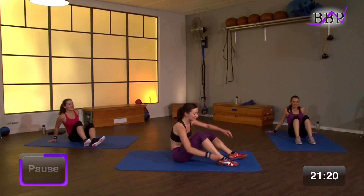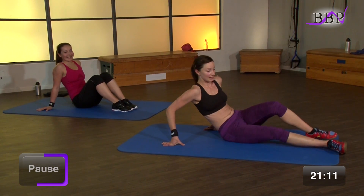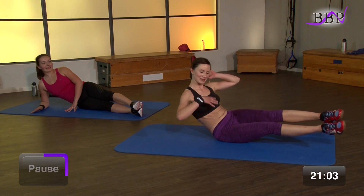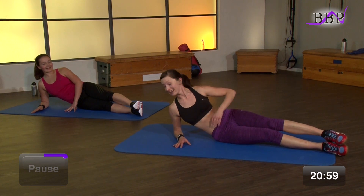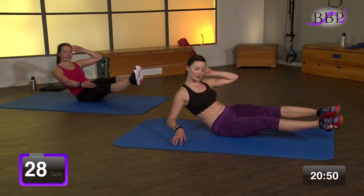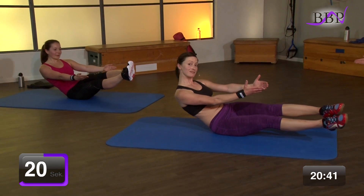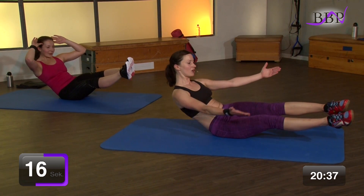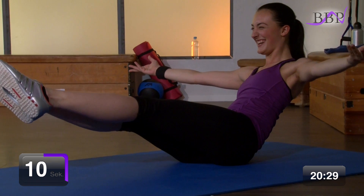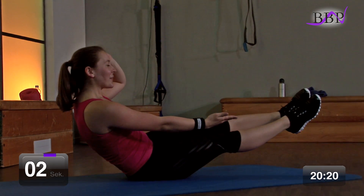Wir widmen uns wieder der anderen Seite. Legen uns und setzen uns wieder auf die erste Po-Backe. Halten diese Position und versuchen nach und nach von der Balance nach oben zu gehen und den Stützarm wegzunehmen. 30 Sekunden. In 3, 2, 1, los geht's. Komm erst auf die Fingerspitzen, dann darfst du den Arm unten wegnehmen. Vielleicht nach vorne strecken – das sei deiner Kreativität freien Lauf gelassen. Zur Seite. Wieder nach vorne. Oder über Kreuz. Noch 9, 8, 7, 6, 5, 4, 3, 2, 1.